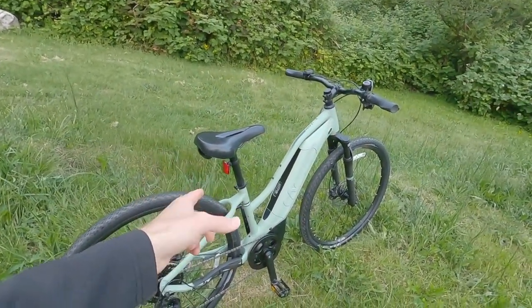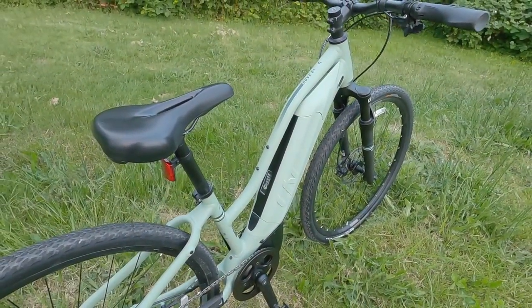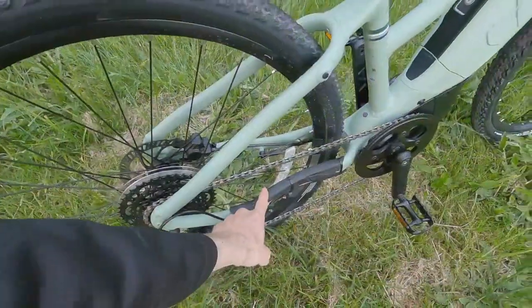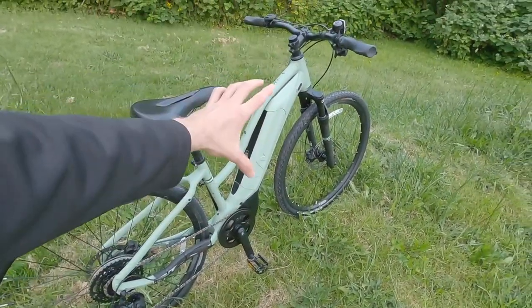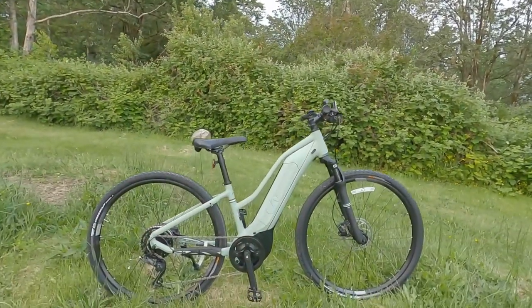One thing that really stood out to me is that the Rove E Plus has bottle cage bosses on the top tube, whereas the Rome E Plus did not — that's a cool little upgrade. It also has this rubberized slap guard at the back. Otherwise they use the same motor, same battery pack, and largely the same components.